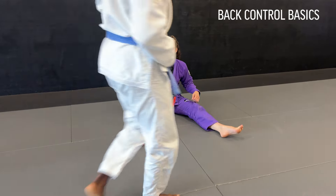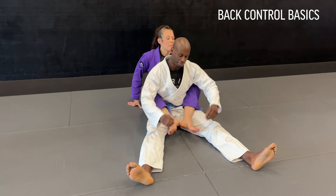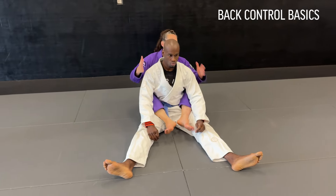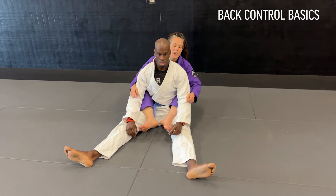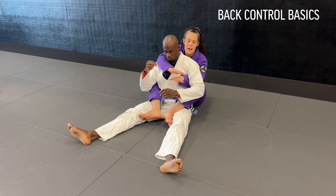We're going to talk a little bit about control, a little theory real quick — just where we want to kind of be in the back. I'm going to start with him seated upright, but I've got my hooks in and I've got my seatbelt. This is going to be like the basic back control.